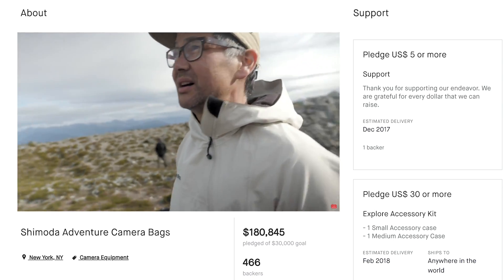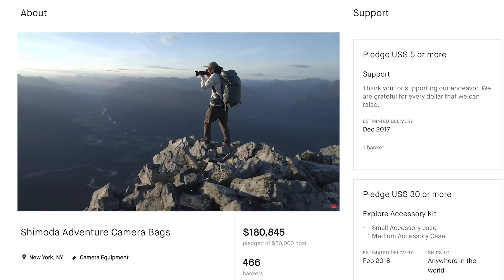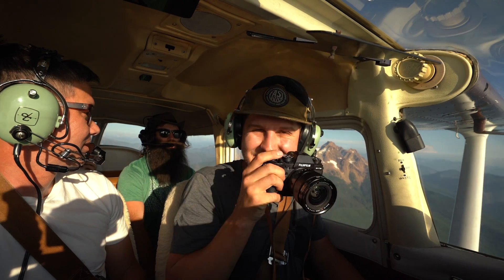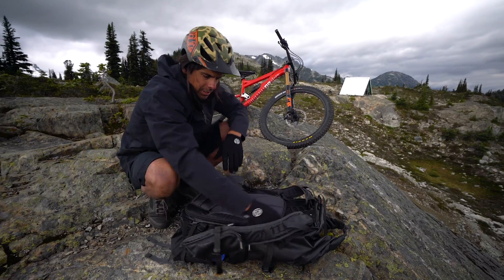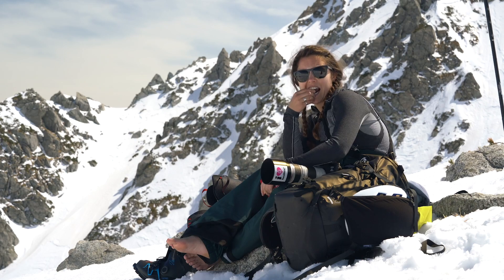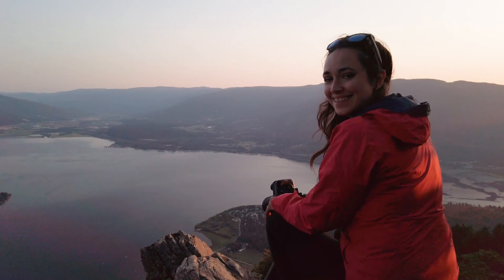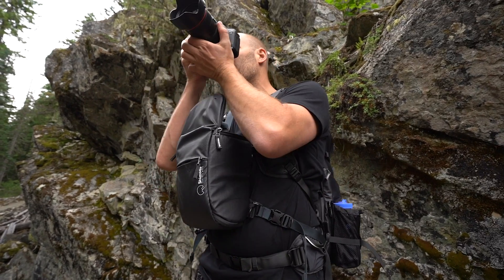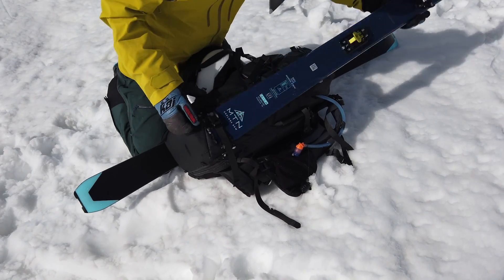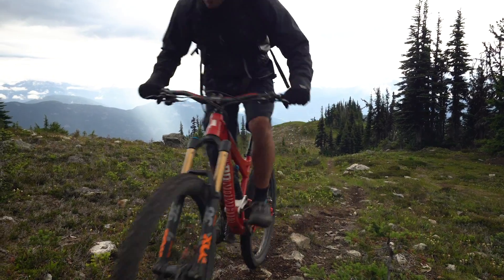You might remember us from 2017 when we launched our Explore series of adventure camera bags right here on Kickstarter. Explore was designed to satisfy the needs of both landscape and action sport photographers. After many conversations with creators just like you and Sarah, we saw a need for a new pack — one with greater versatility, extra mountain tough construction, and a greater focus on action sports.